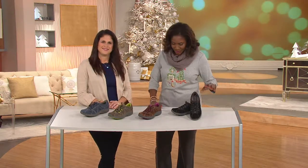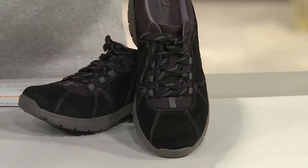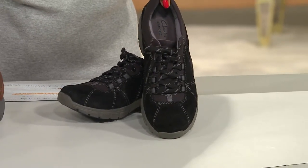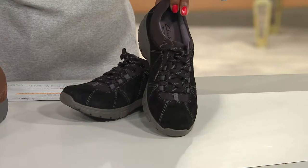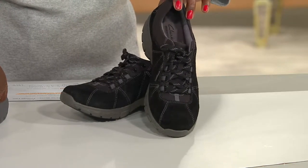So let's talk shoes. We have them in medium and wide width — sizes 5 through 11 in whole-and-half sizes and size 12 in medium. For wide, we have sizes 6 through 11 in whole-and-half sizes and size 12.